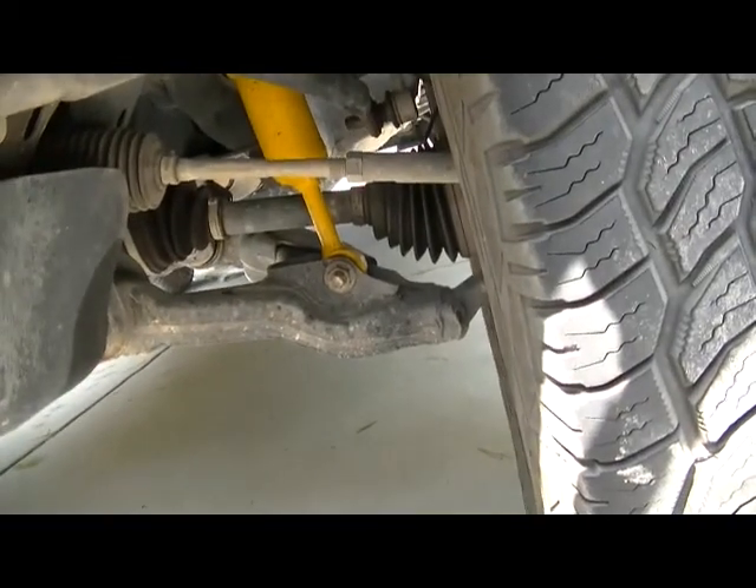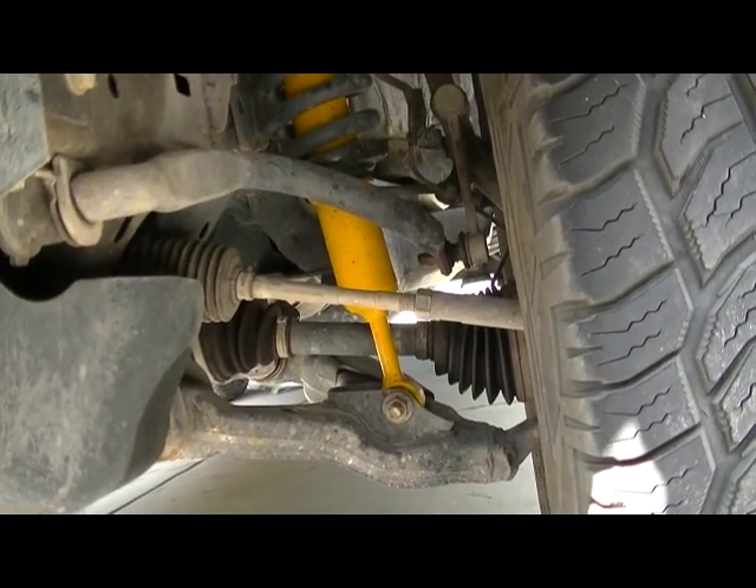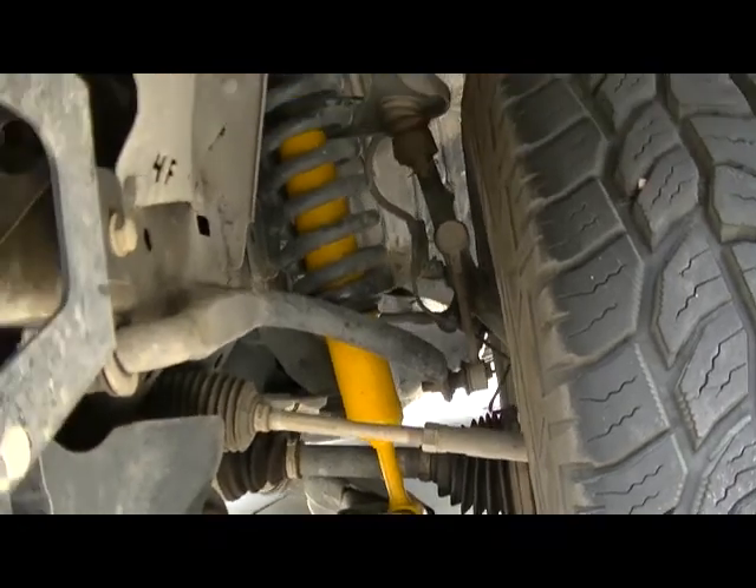Here's the driver's side — the driver's side looks normal. It's dry.